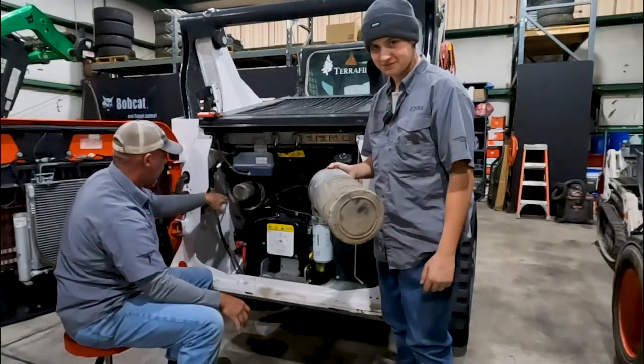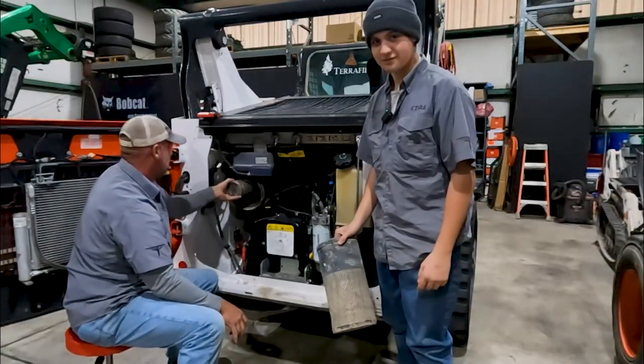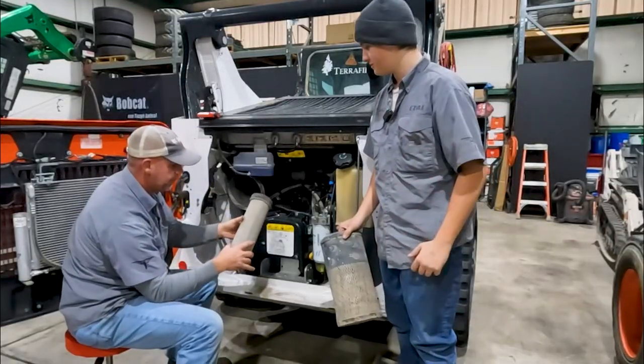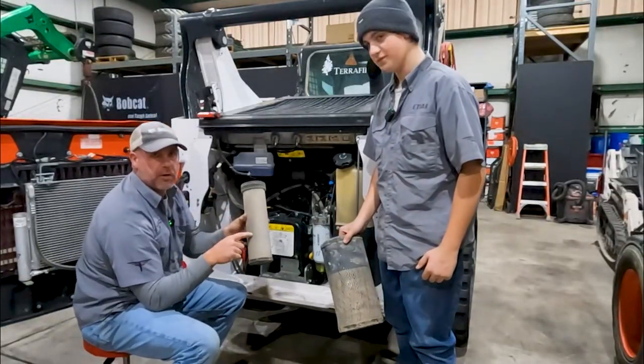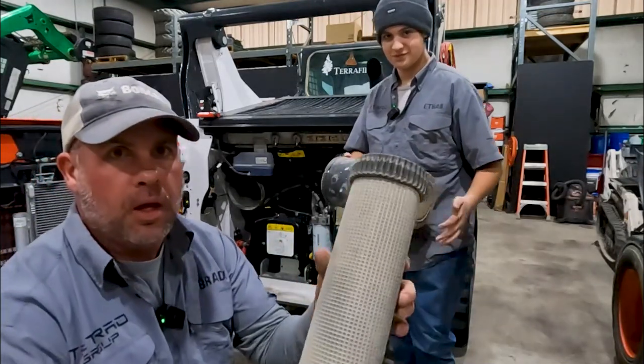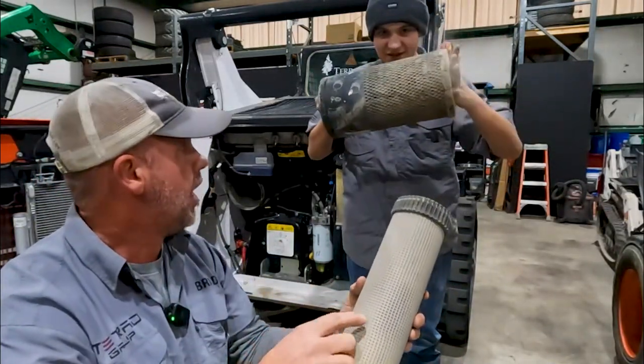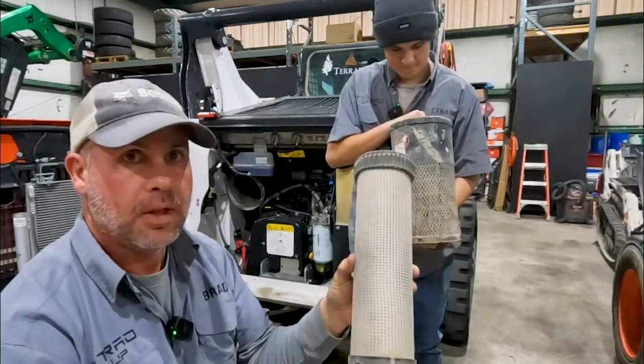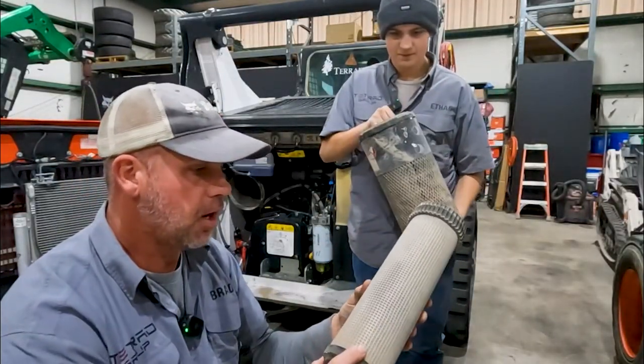I want to clean out this housing, but we'll be real careful here. Even our inner filter has a lot of dust on it. This concerns me because really, no dirt is supposed to get past this. This is like the last line of defense and it is covered in dirt.